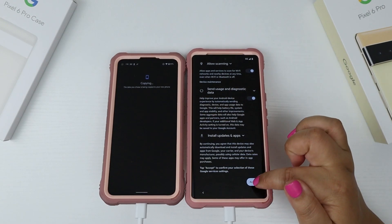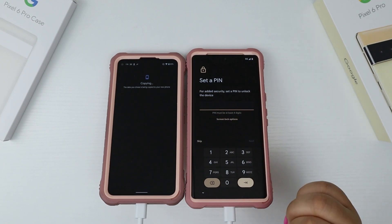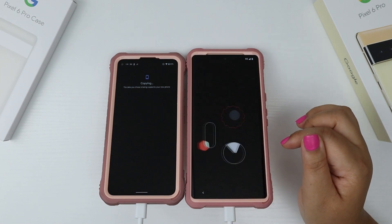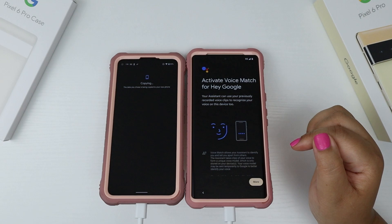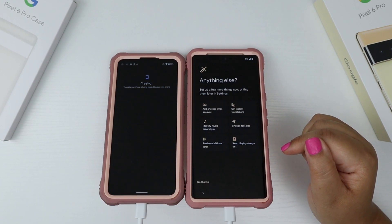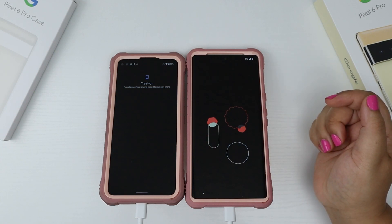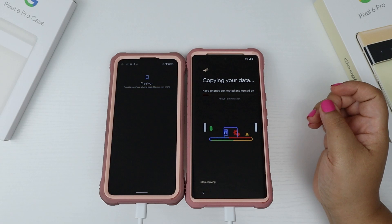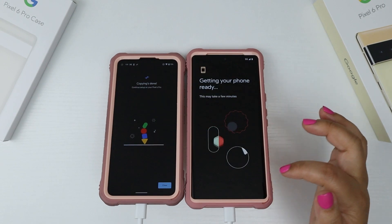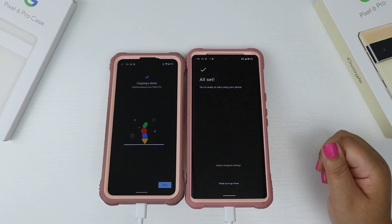I make sure that everything I want to transfer over is checked and then I hit the copy button. I swipe up and hit the accept button. I tap the not now button, then the accept button. I skip adding a pen, hit skip again, skip one more time, and then tap continue. I agree to Google's hands-free, swipe up and agree, then tap the agree button. I set up the keep always-on display and turn-on button, then choose done for now. I choose no thanks to promotional emails, then wait for the data to be copied over. When everything is completed, I hit the done button, follow the navigation instructions, and swipe up to enter the homepage.